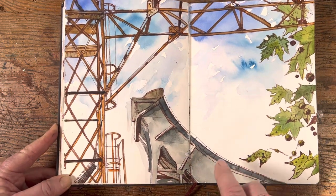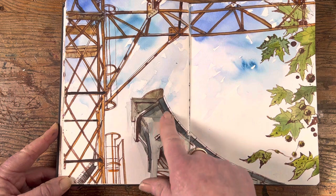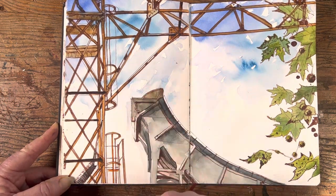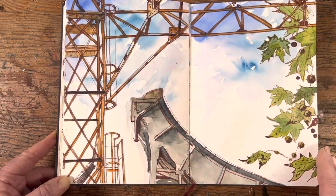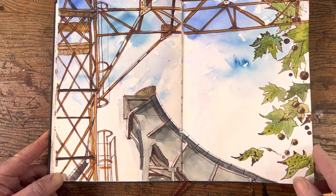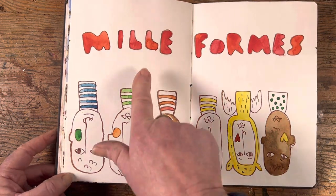Clermont-Ferrand is famous for being the birthplace and home of Michelin tires. This structure is where they would have done their experiments and tests on tires. I liked this scene because you've got the ugliness of the industrial metal stuff contrasted with the beauty of the delicate autumn leaves — poplar trees with their little seeds.